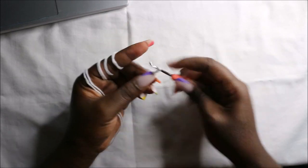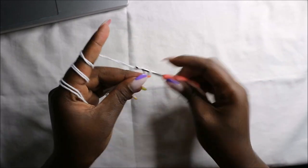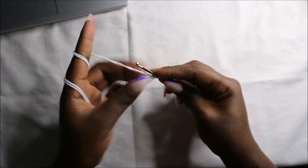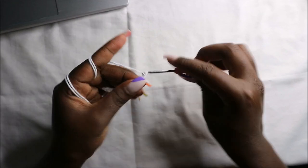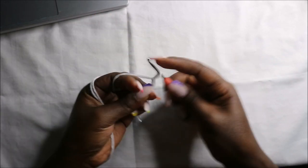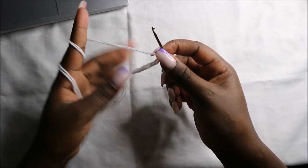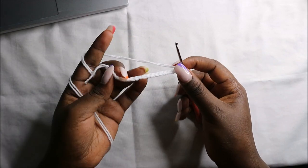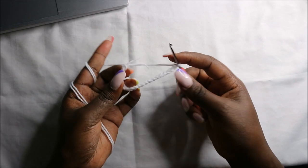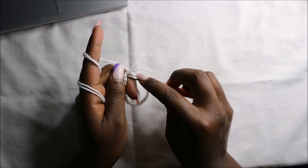We're going to start by making a chain of 20. One, two, three, four, five, six, seven, eight, nine, ten, eleven, twelve, thirteen, fourteen, fifteen, sixteen, seventeen, eighteen, nineteen, twenty. After you make your chain 20, we're going to go to the first chain that we started and we're going to slip stitch.